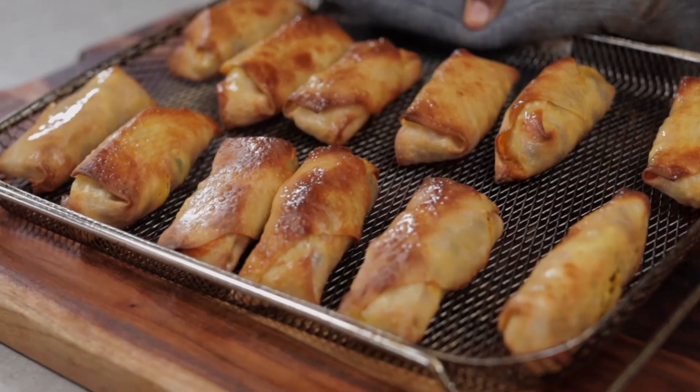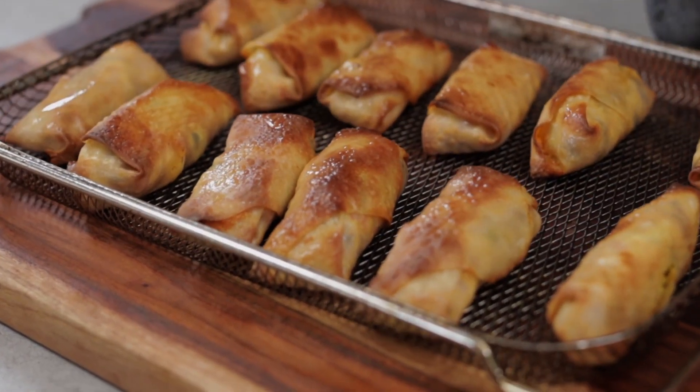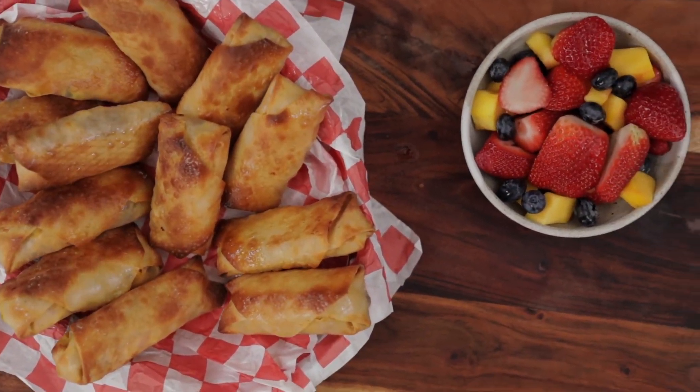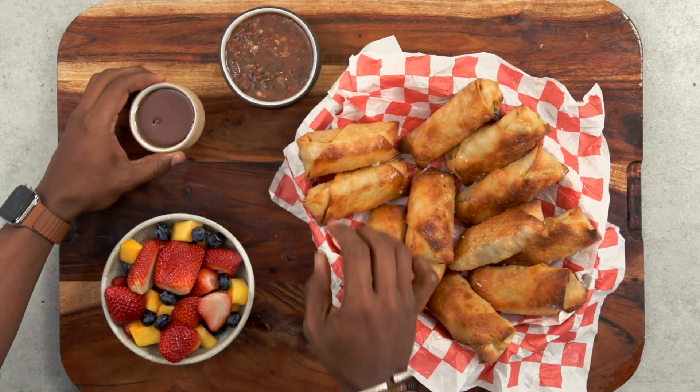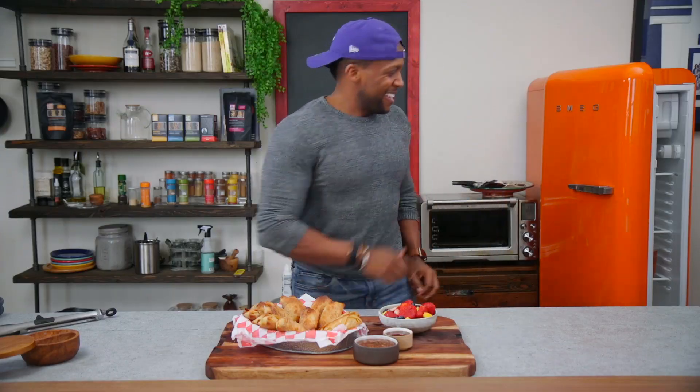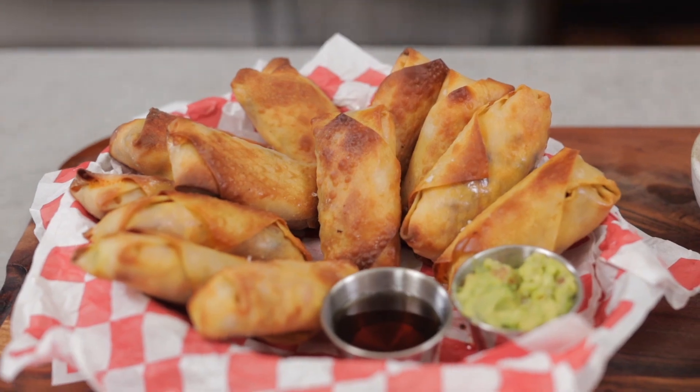After about 15 minutes — voila! Beautiful. We've got some salsa, we've got my arch nemesis syrup for something savory, and we also got some guac.